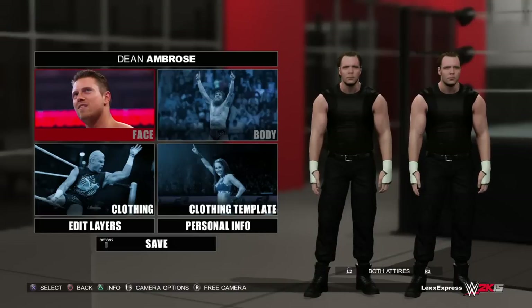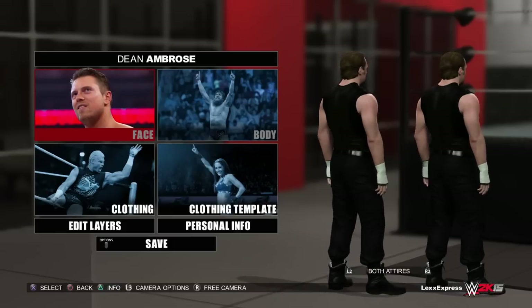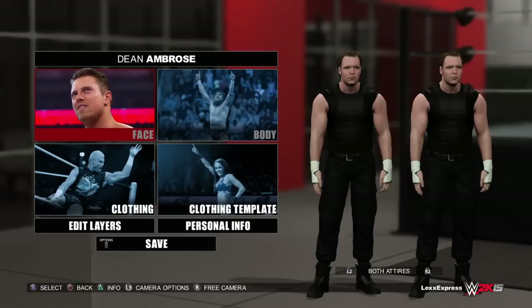What's going on YouTube, Lex Express checking in with another WWE 2K15 gameplay video. We're going to be working on Dean Ambrose. If you guys didn't see my Seth Rollins video, check it out — I have it up on my channel already.